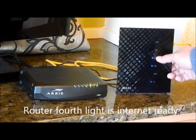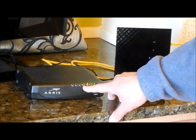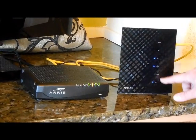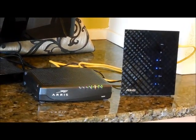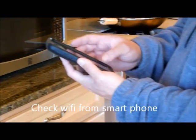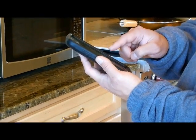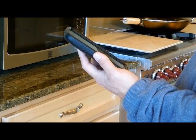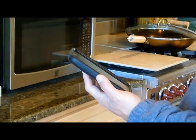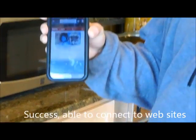And now the internet connection is up. This light should be blinking. On this modem I have four solid lights and one blinking light. I use my smartphone to check it — let's go to a website. The internet connection is restored. I can go anywhere with this.